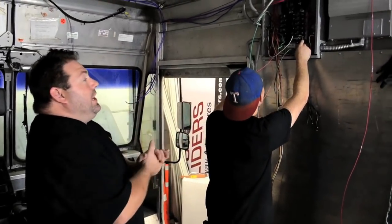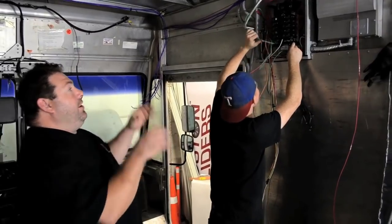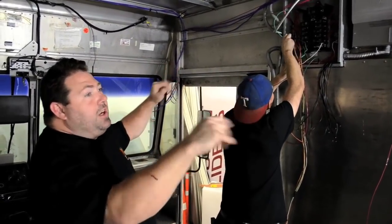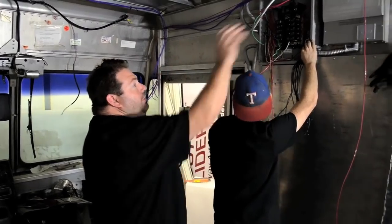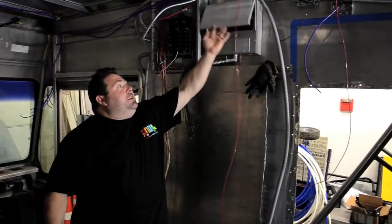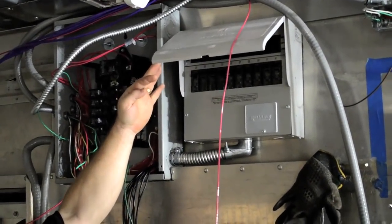Up in the front area we're going to have the load center. This will allow them to control both generators as well as all functions in the back of the truck — lights, water pumps, things of that nature. On the right side is the switch, which will have the ability to balance 10 and 20-inch circuits between their two Onan commercial generators.